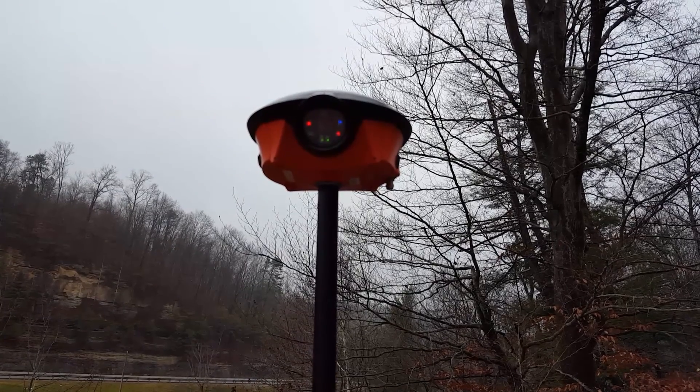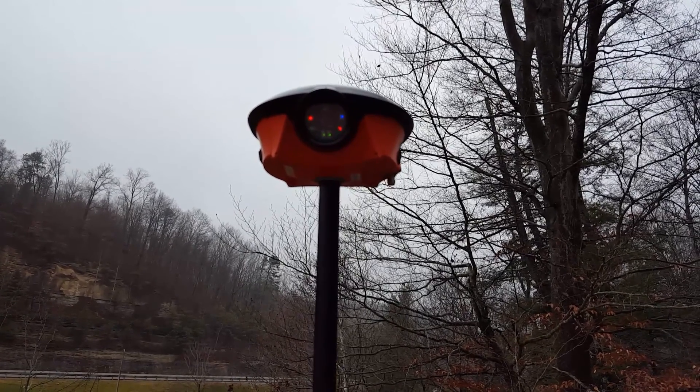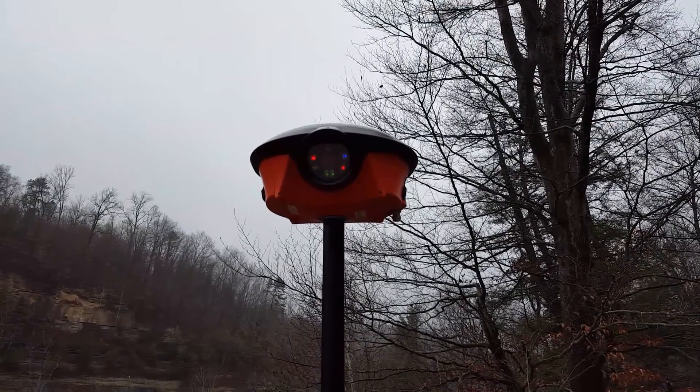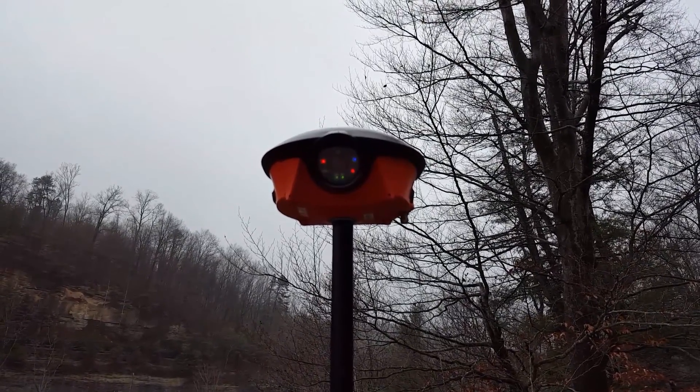I've tried to reproduce the error by doing a few different things — taking the batteries out and a couple of other things — and could never reproduce it.